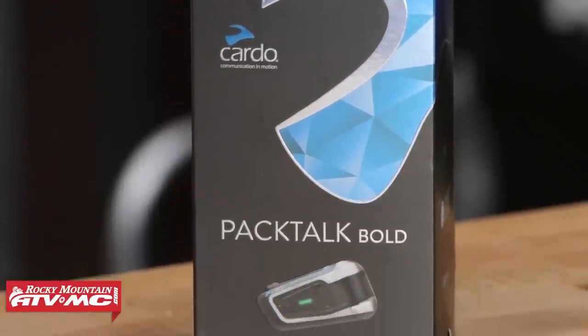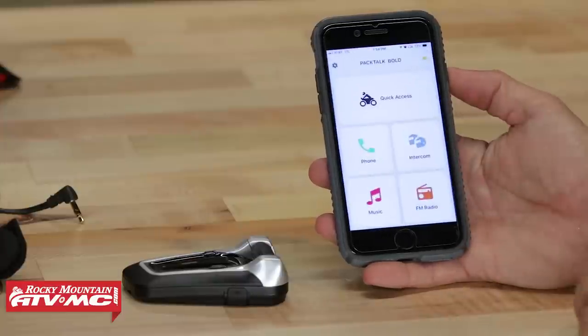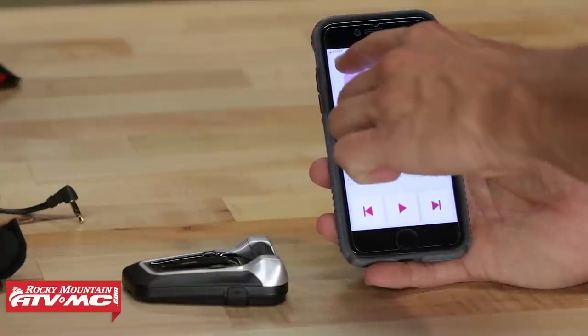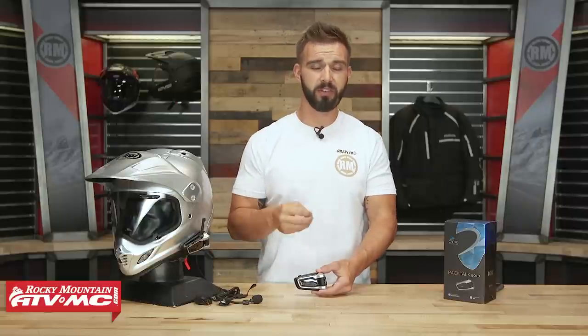Before we dive in, I want to put out a disclaimer. There's a lot of technology packed into these things — a lot of features — and we're not going to cover all of them today. When you pick up your unit, make sure you get familiar with it and go through the manual. Cardo also has a great video on the product page that walks you through all the features. They also have an app called the Cardo Connect app — it's awesome, the icons are very large and easy to use for setting up groups, music, and more. Download the app and use it for all your configuring. From my own experience using these, getting familiar beforehand eliminates a lot of headache down the road.